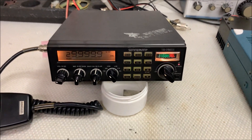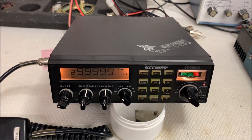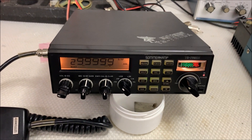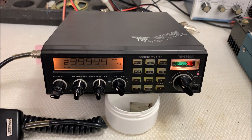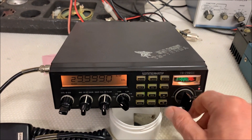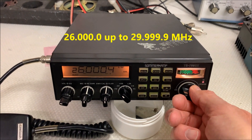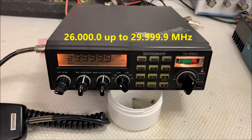I think it's the frequency expansion or frequency conversion section causing the problem. It's a very nice radio with a peak frequency range of 26.00 to 29.999 MHz.